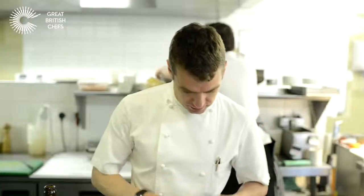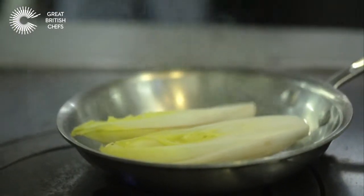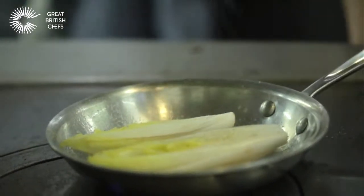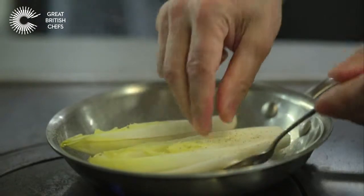We want a really nice hot pan for chicory to get it really browning. Put it in cut side up, and then we're going to season it in the pan, letting all the seasoning fall into the grooves.